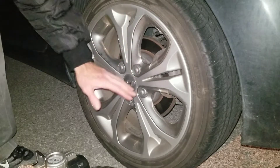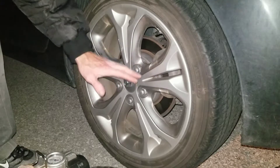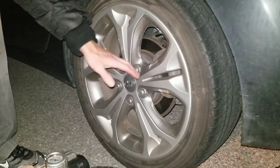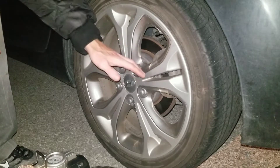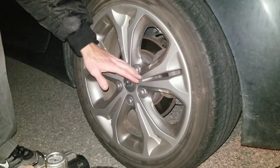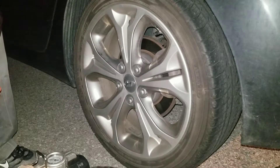One way to do this is tire pressure. Check your tires at least once a month. When the weather changes from cold to hot or hot to cold, it will change your tire pressure, so you want to make sure that you check that as the weather changes.